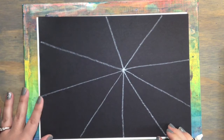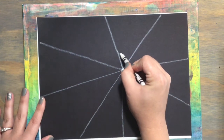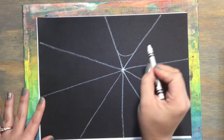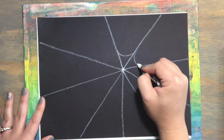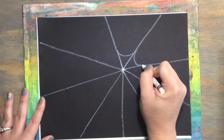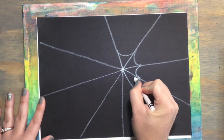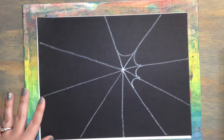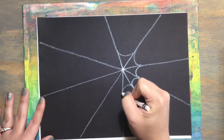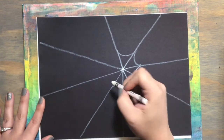For the next part we're going to use the letter U — a curved line, kind of like a smiley face. So between each of the lines of the spiderweb make a letter U, and then right next to it make another letter U between the V lines. It's like making a smiley face, a curved line between each of the lines. When you finish one curved line you start the next one right next to it in the next section of your spiderweb.